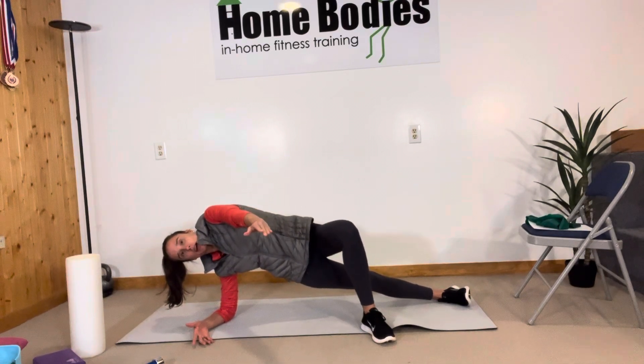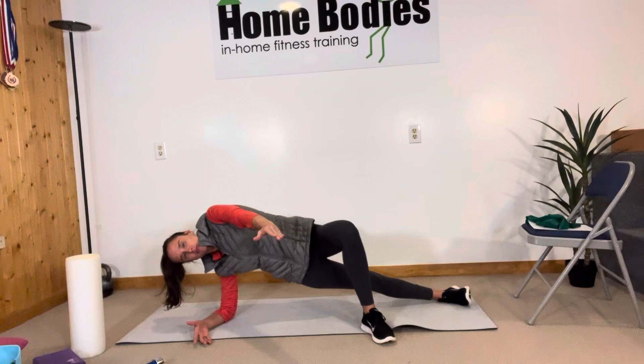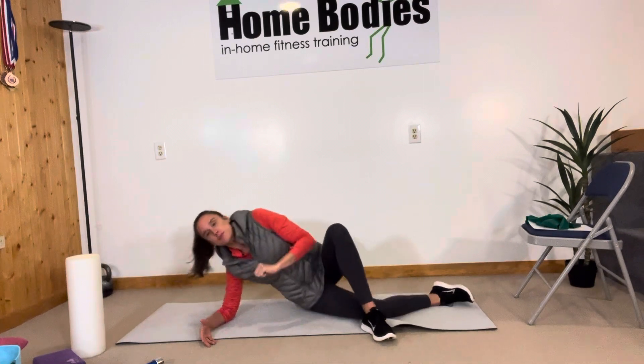Inhale, and as you exhale you're going to reach through your pinky. Inhale, exhale and reach. Give that one a shot and let me know what you think.